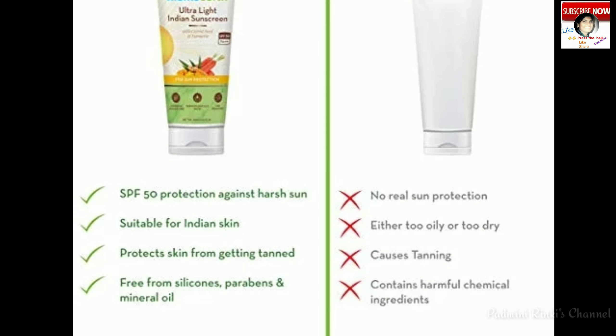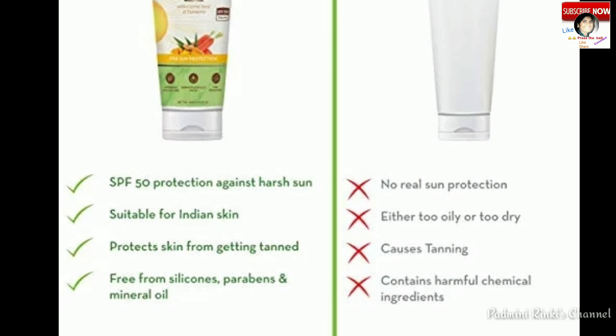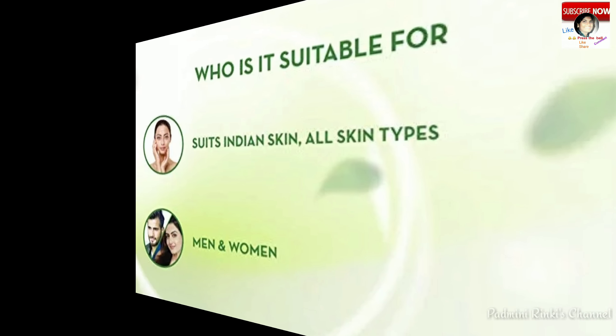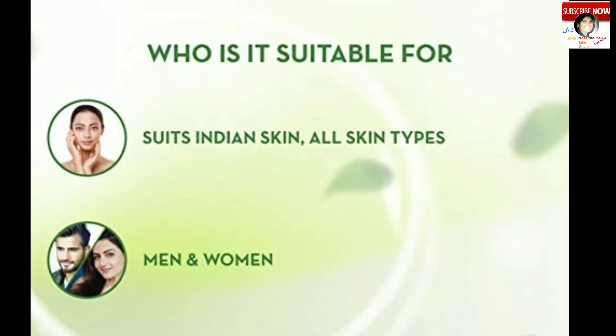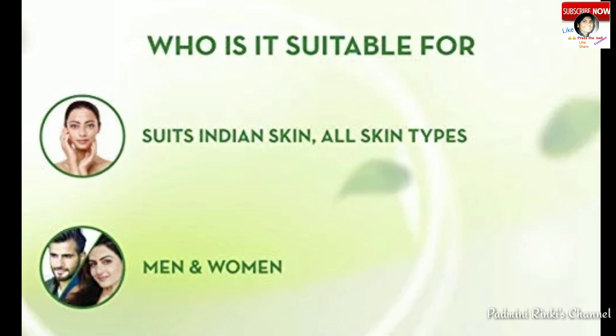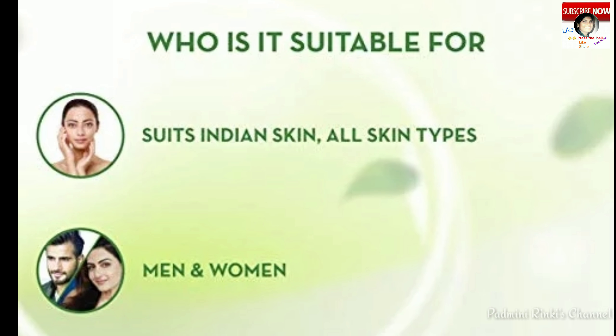Yye skin ko non-oily banaati hai. Mama Earth Ultra Light Indian Sunscreen sabhi harmful chemicals se free hai — mukth hai — jaise ki paraben, mineral oil, silicon, etc. Ab dekhte hain features.